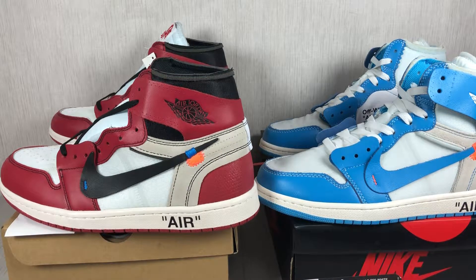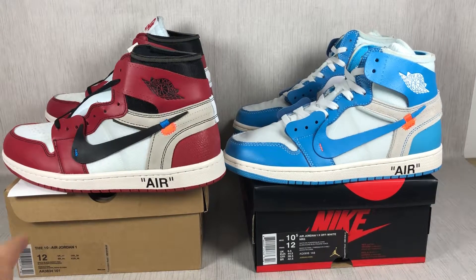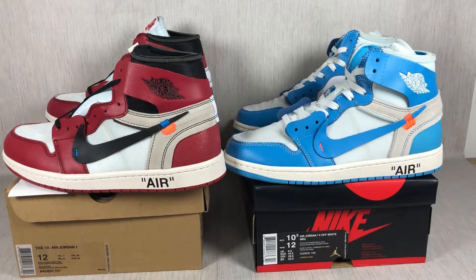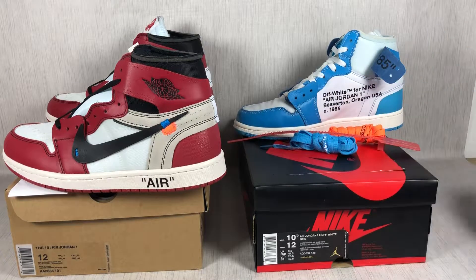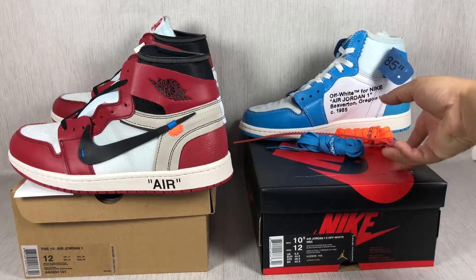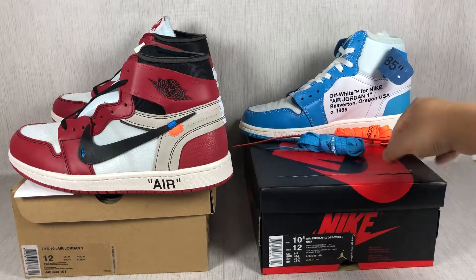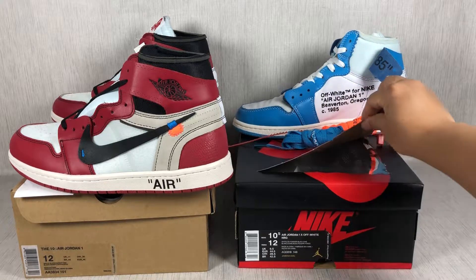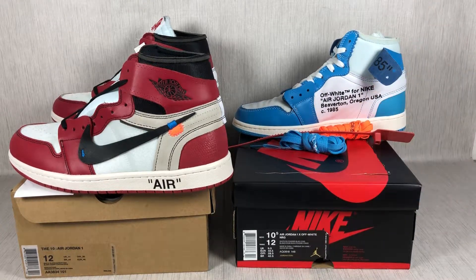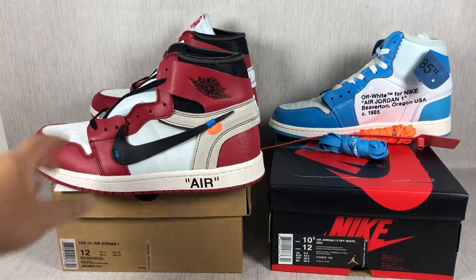I will show you the pure white one in the next video. First, the box: the Air Jordan 1 off-white uses the yellow box, and the UNC uses another box. This red black box has its own design, and the box also has the same design as other off-white boxes.